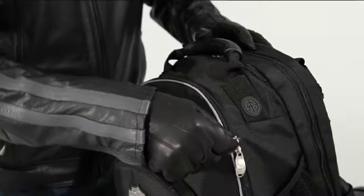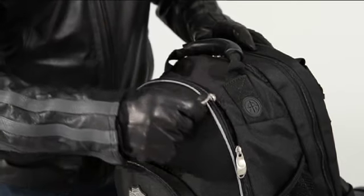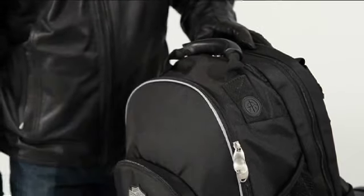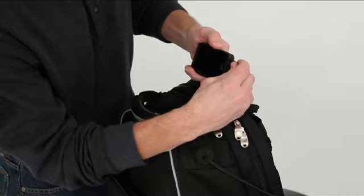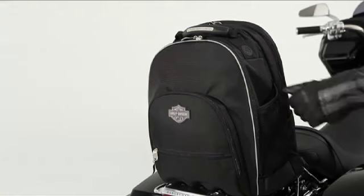There are plenty of pockets outside for stuff you need right away, and those glove-friendly contoured zipper pulls will get you there without hassles. There's a hidden compartment for your portable music player and a port for your headphones, plus two mesh pockets for holding water bottles or anything else you want handy.